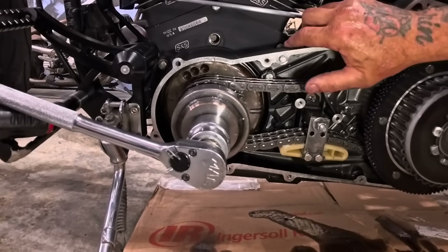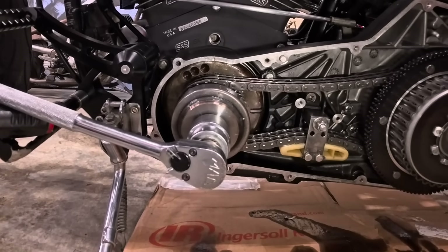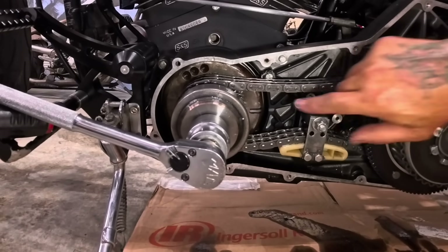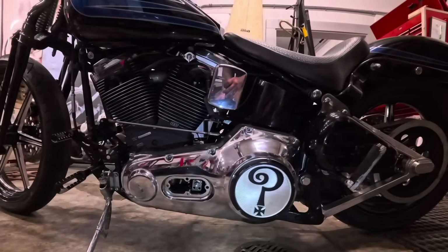Now I can either start it with the primary cover off, which I don't want to do because it's super hard on the starting mechanism, or I can just put the primary cover on, leave the inspection cover off, and time into the timing hole — and that's how I'm going to do it. I've got the primary cover back on but the inspection cover off.